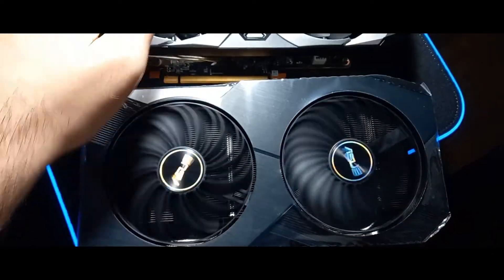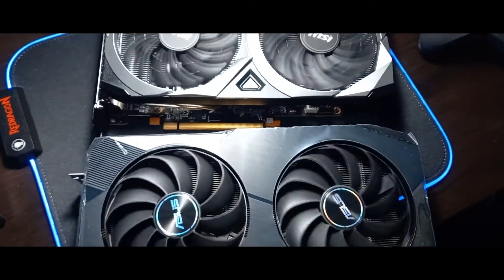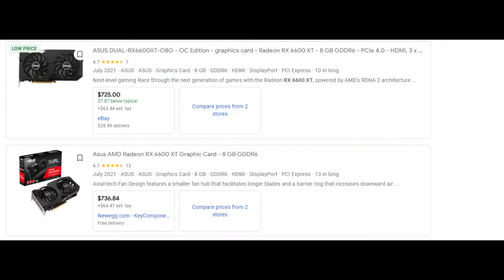Comparing the design and size, you can compare it with the MSI 6600 XT and they look pretty similar, but they have their own differences. Talking about the price of this GPU, it is $500 if you can find one.